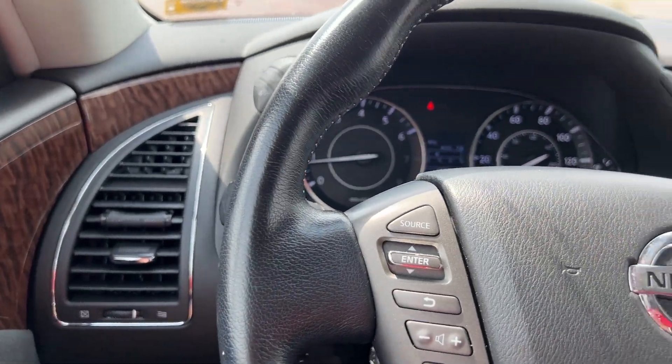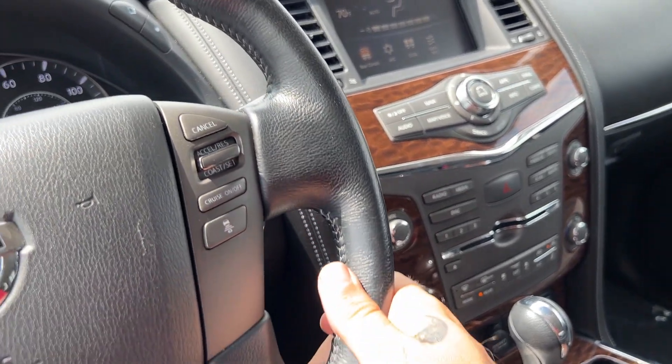It's a hot one out there, but we've got our automatic tri-climate control system rolling for us right now.